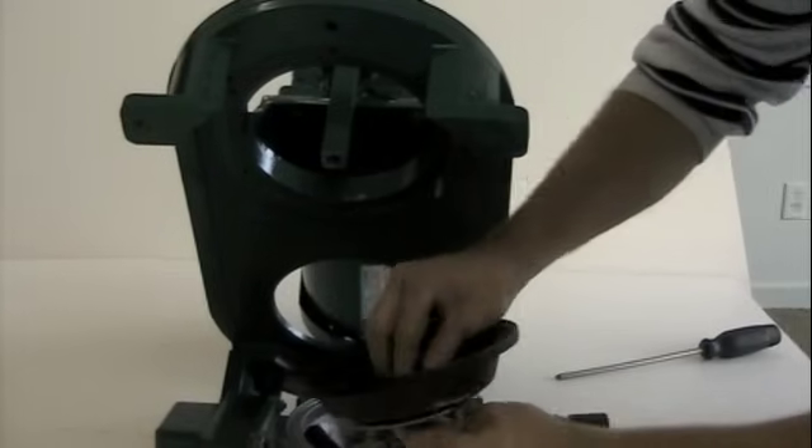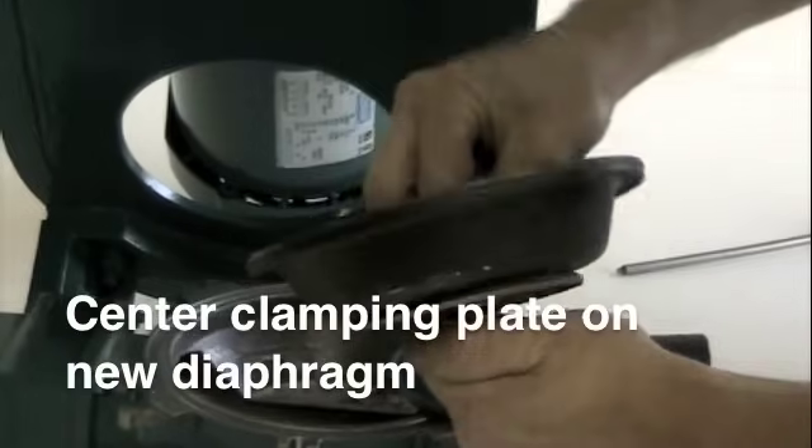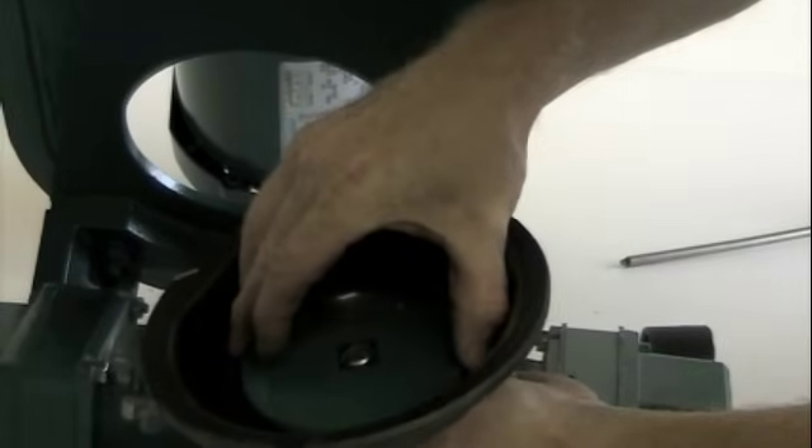Remove the hardware and clamping plate from your old diaphragm. Now, place the clamping plate in the center of the new diaphragm and bolt the diaphragm to the pump rod and fit the new section into place.